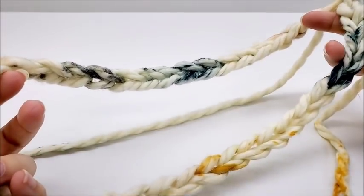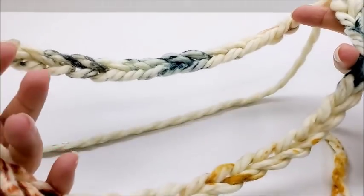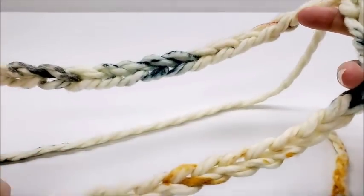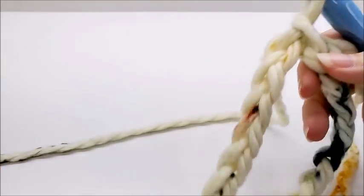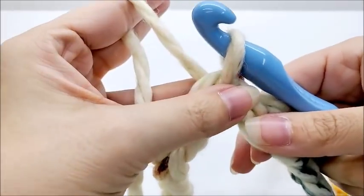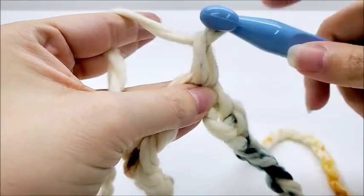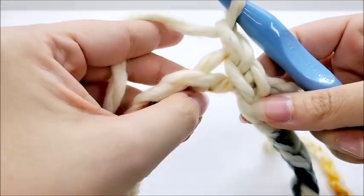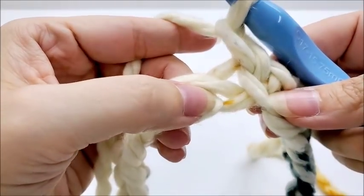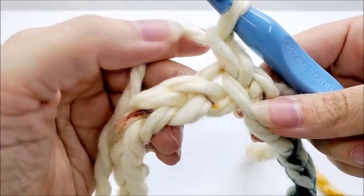This ring will be the size of the cowl that goes around your neck. If you prefer it bigger or want a long infinity scarf that wraps two or three times, make your chain as long as you want, then slip stitch into the first stitch to form a ring. Now chain one — that chain one does not count as a stitch — and we're going to go back in the same stitch and do a single crochet.